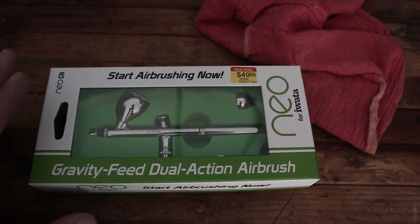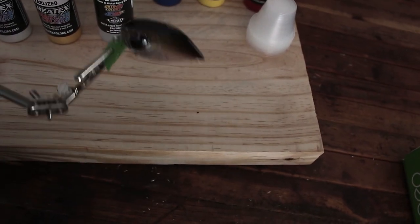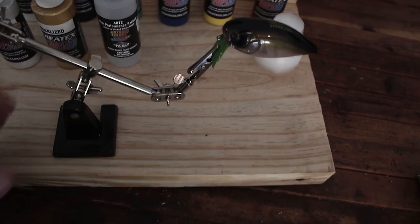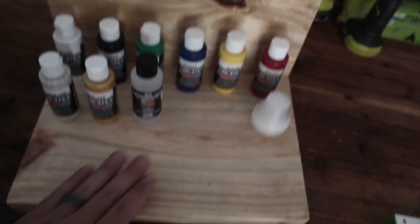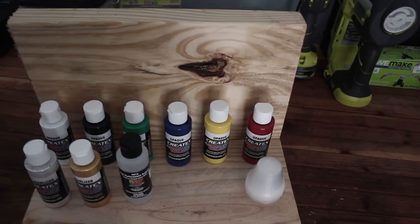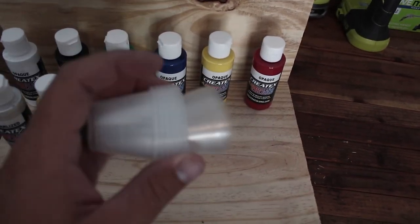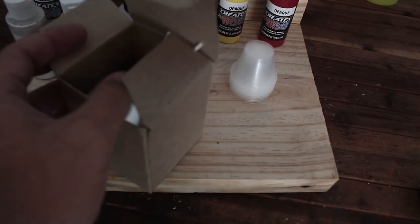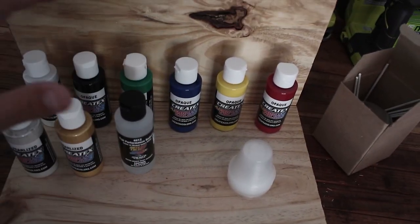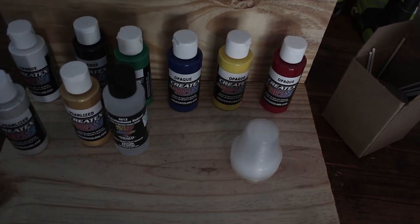Next, I bought this little holder thing — it's pretty cheap but it's to pretty much just hold the crankbait so I don't have to get my fingers dirty. Then I built this little platform here with a back so that I'm not spraying onto the wall or anything. This is wood I already had laying around. I've also got some cups from rod building, some aluminum cups with stir sticks that I had from lure building.